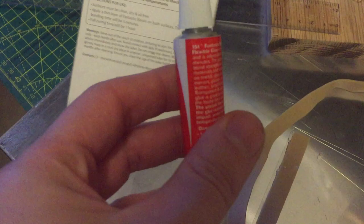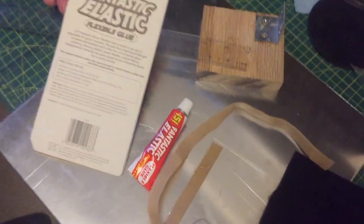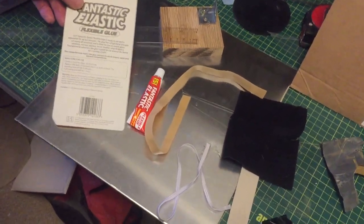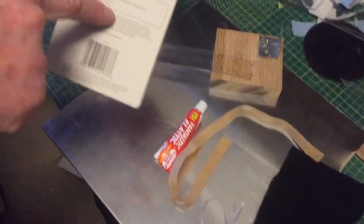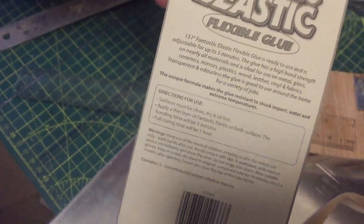It comes in a little tube, much like most glues. You get 20 grams of it. The reason we're making this video is if you're thinking about buying this and you wonder if it's any good, hopefully our video helps you. Directions for use are quite simple — about five minutes to reposition things.